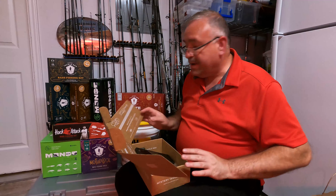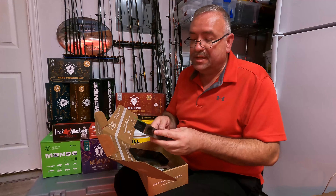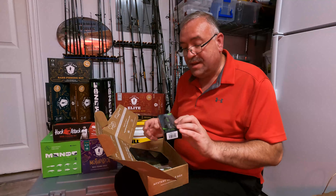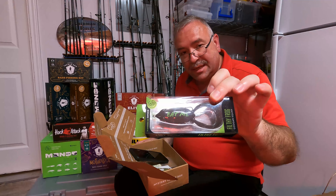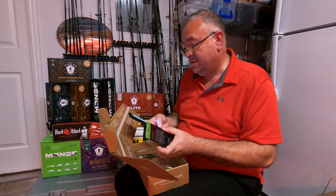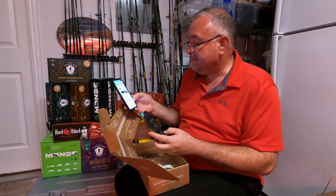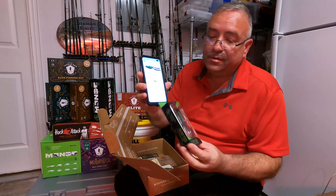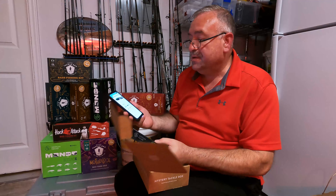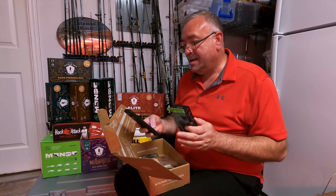Next I know I've got a few of these — this is the Googan Squad Filthy Frog in Night Club color, basically all black with the green Googan Squad text on top. It's a 2.5 inch, 5/8 ounce bait. Scanning the barcode — looks like it might come up — there it is. That shows as $15.72, so again another $16. We're now at about $54 total.